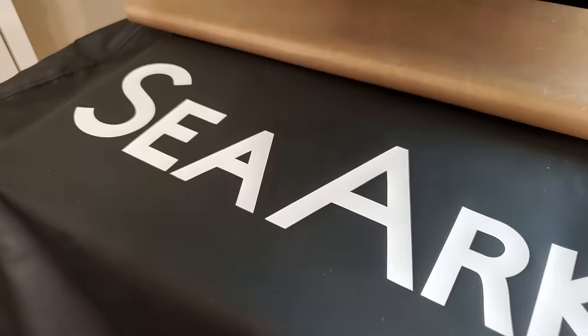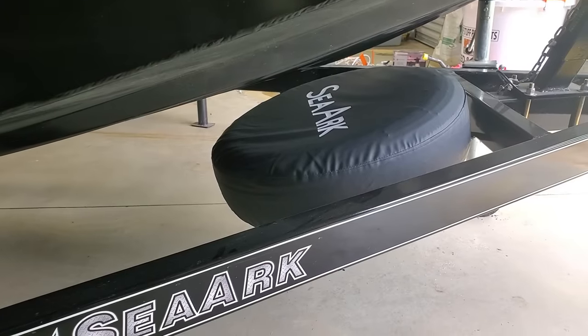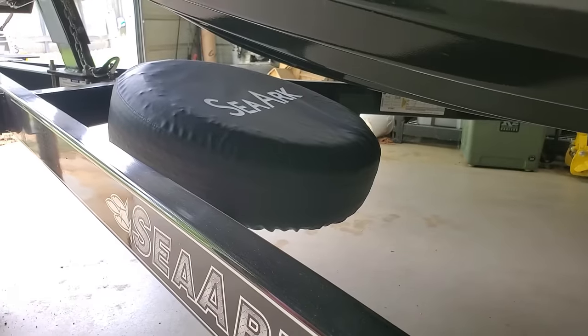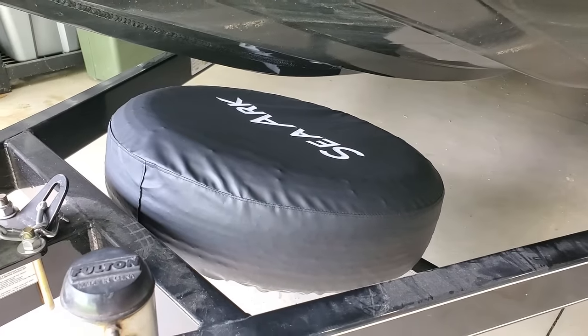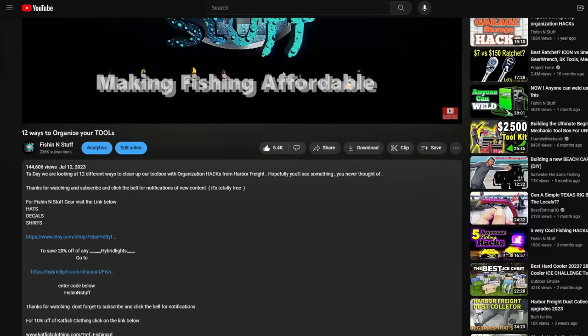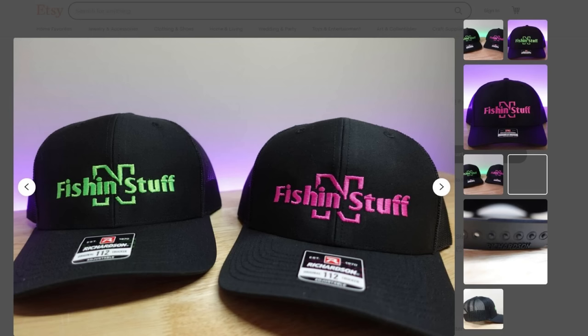That spare tire cover looks pretty awesome — it'll look a lot better than a dirty old spare tire on your boat, and it's hard to beat for 14 dollars. By the way, my wife doesn't normally make spare tire covers, but she does make my shirts and stickers. A lot of people ask where to get a shirt or sticker — look right under any video for a link that says 'Fishing and Stuff Gear' and it'll take you to her store.